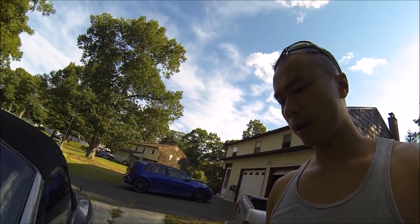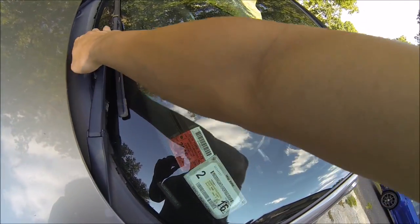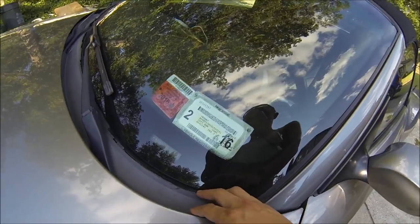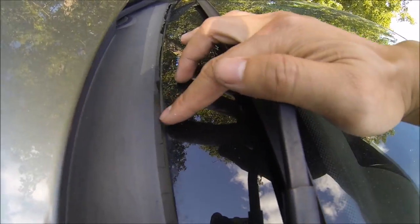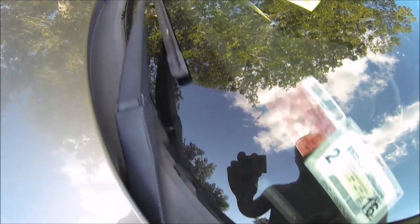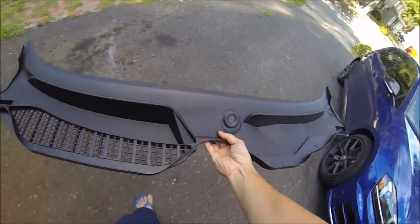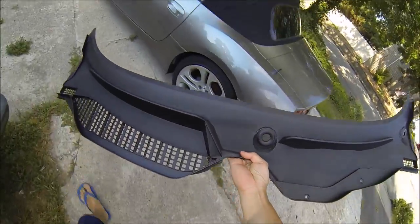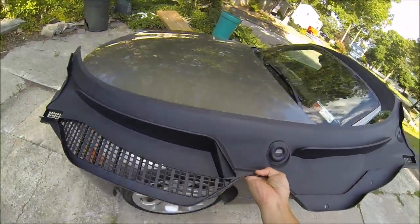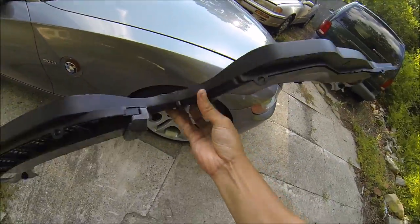Hey, how's it going guys? Today we're going to be working on the Z4. BMWs tend to have a lot of issues when it comes to these windshield cowls because over time they start to crack and deteriorate — they're made of plastic. As you can see, it's just falling apart. I'm gonna get that replaced today. This is the new panel we're gonna be putting on. I'm probably gonna use some trim protection on it so the same thing doesn't happen, or at least slow it down as much as I can.